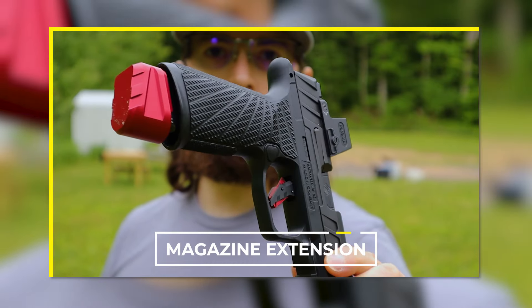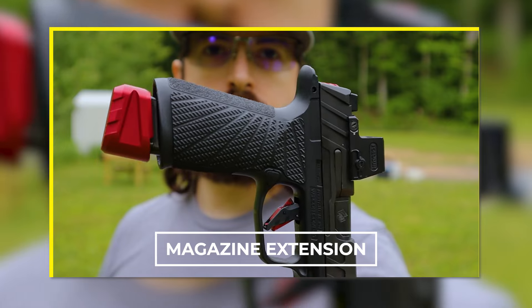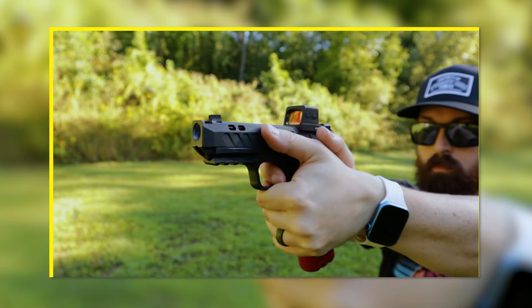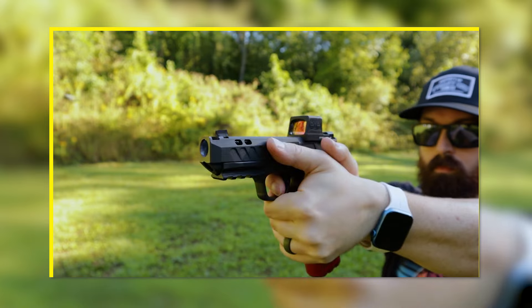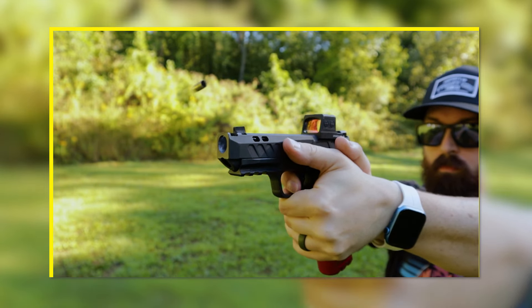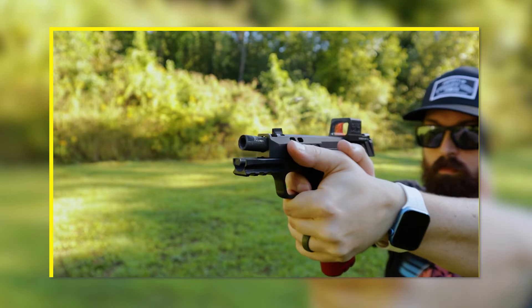The easiest upgrade you can make is a magazine extension. Some companies like Tyrant CNC offer fully assembled mags with extensions so you don't have to hassle with installation. These benefit you in a couple of ways: you can shoot more and reload less, and if you're running drills, they'll help you spend more time practicing and less time reloading. The extra weight also helps your magazine drop free. Most base plates are polymer and magazine extensions are aluminum, even if it's just a metal magazine base plate and not a full extension. I've experienced magazines getting stuck when trying to drop an empty mag free, so it's something I can relate to.